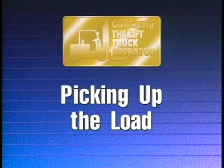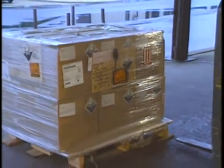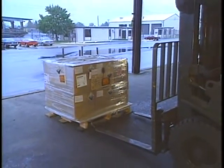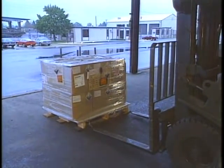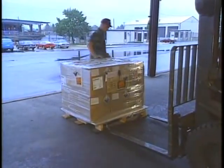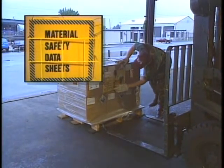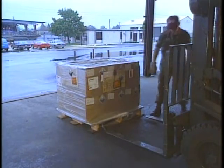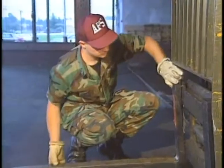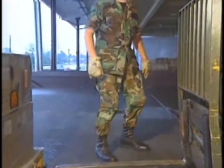Picking up the load. Now let's discuss safe operating techniques for picking up a load. First of all, only stable or safely arranged loads should be handled. If the load includes hazardous materials, you should go over handling instructions and follow the procedures of your organization. If unstable, the load must be made safe by rearranging, blocking or banding. Remember to check that the forks or other attachments are adjusted properly and match the load.